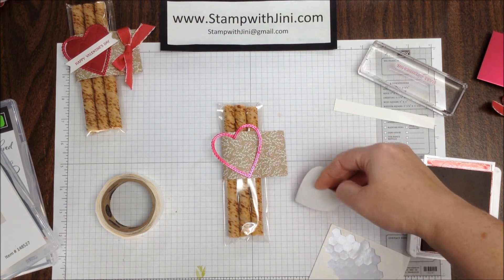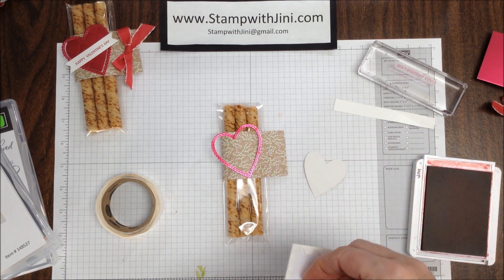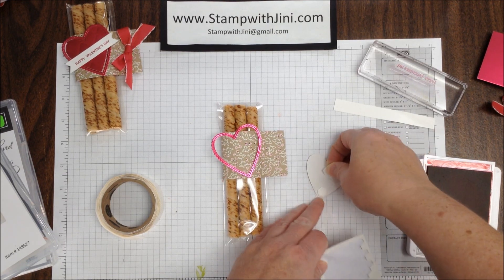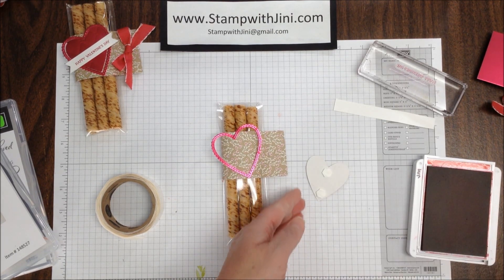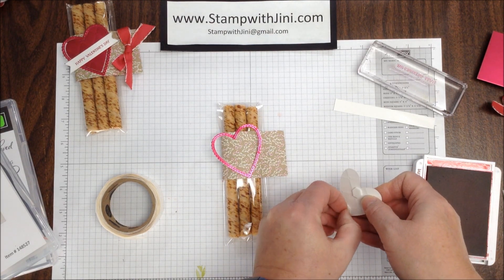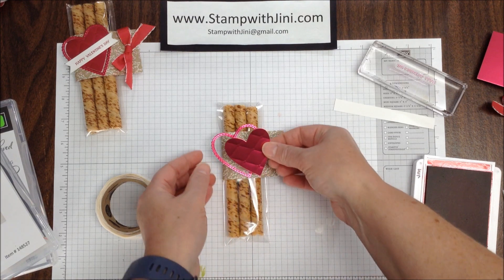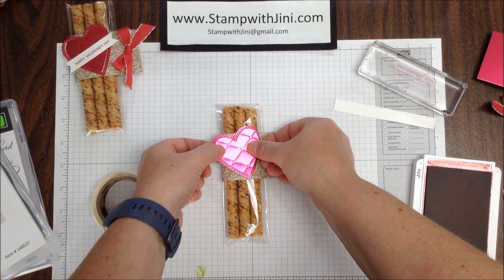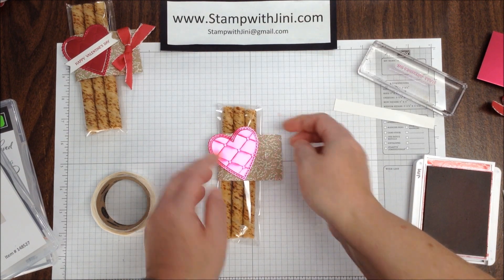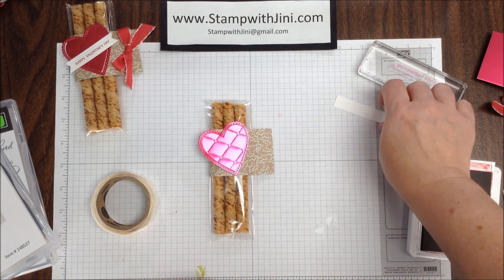The next thing I'm going to do is take my foil heart, turn it over, and add a Stampin' Dimensional at the bottom and at the top point here in the center of the heart. I am going to remove those dimensional covers, and carefully lining this up, place it on the inside of my heart frame — and that also allows it to move a little, which I think is kind of nice.